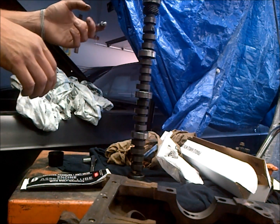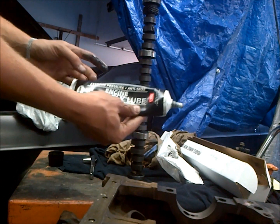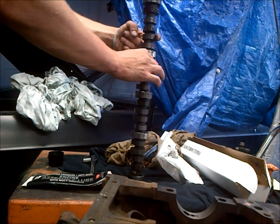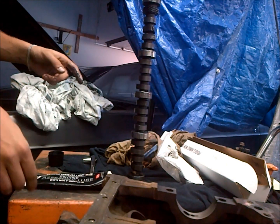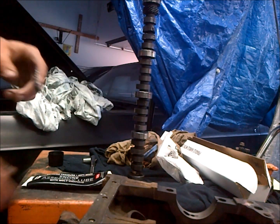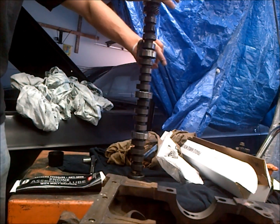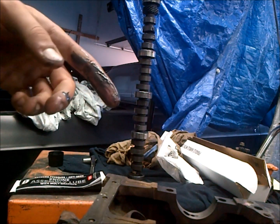We're going to go ahead and lube this up. I use this high pressure assembly lubricant on all these lobes because flat tappet cams are metal on metal, so they're under quite a bit of pressure. You need a good oil compound when you're breaking them in so you don't wipe your lobes. We're going to install this camshaft before the crank or anything else because it's easiest to do at that time and you can really get your hands down inside the motor to guide it in.